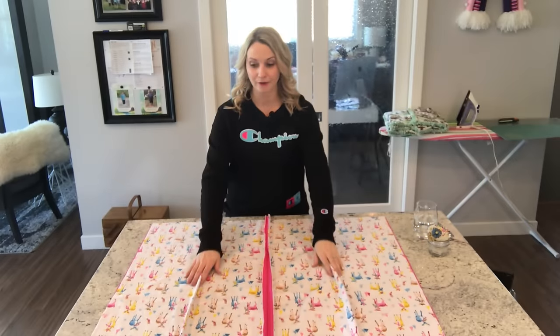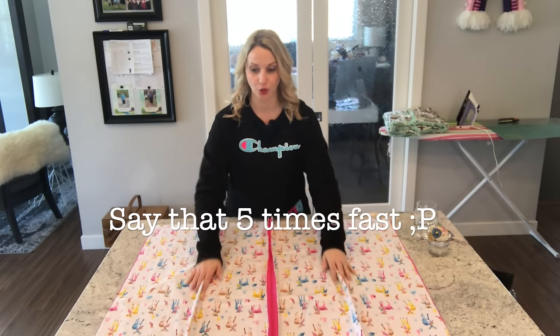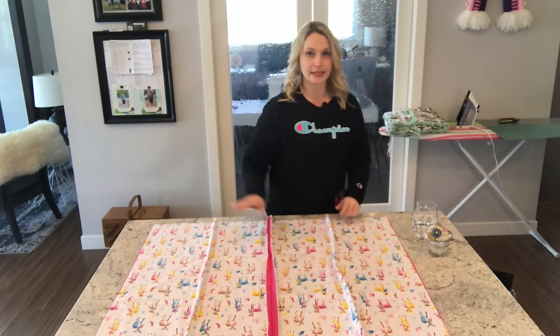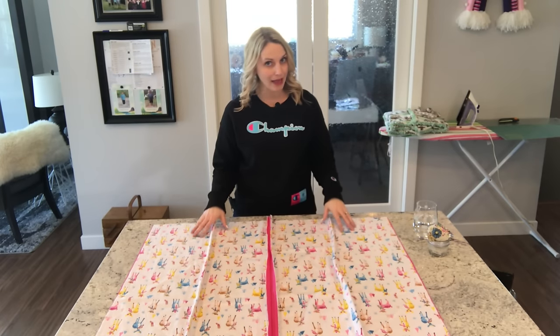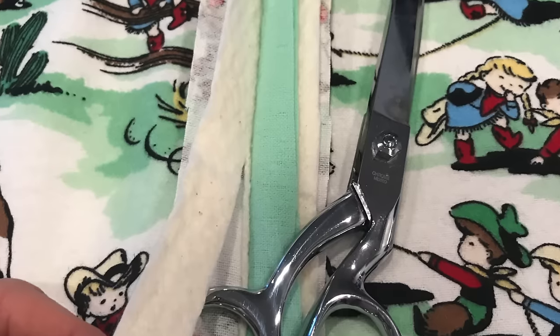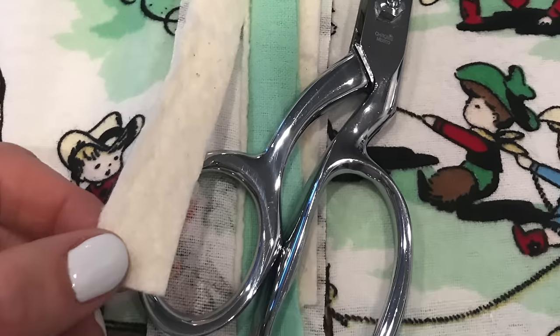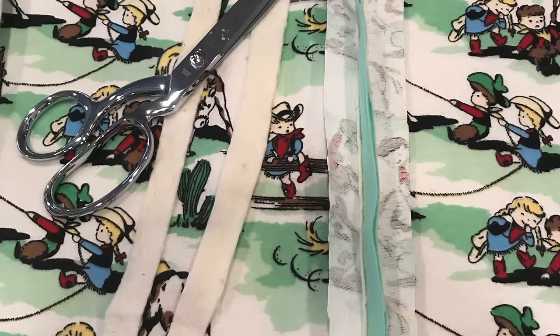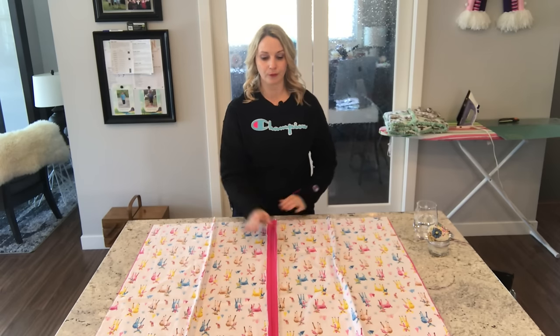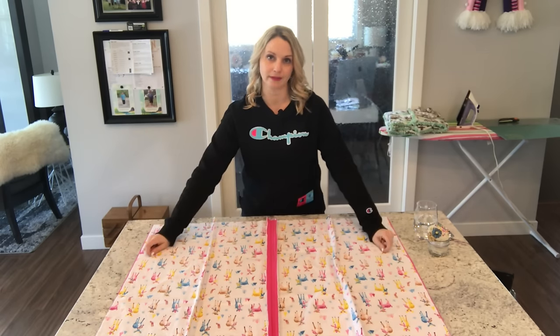Now you have both of your side seams sewn. You're going to do the same thing — cut along each one. Now at this point, if you have added batting in between your blanket, I would suggest cutting out your batting at this point, just cutting along the edges and cutting out all that excess batting. It's going to be a lot easier to do it now before you sew the opposite seams.